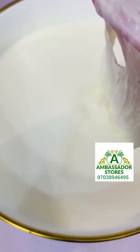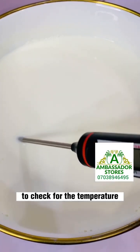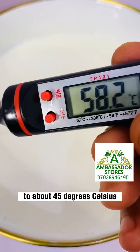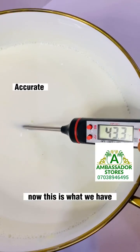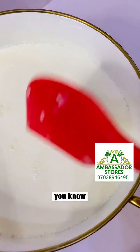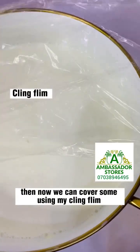You remove the skin that formed on top — we don't need that. Then I'm using my food thermometer to check the temperature because I want it to be around 40 to about 45 degrees Celsius. Now you can see it's very accurate. Now you can add your starter or your yogurt culture. Add it in, then stir to make sure it's dissolved uniformly.